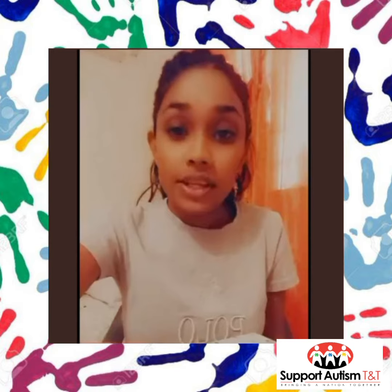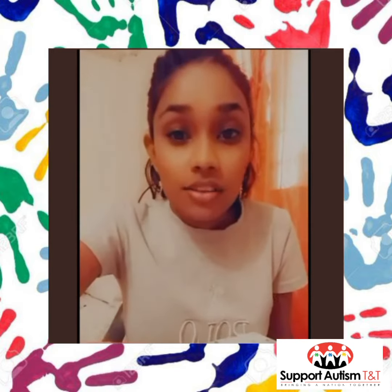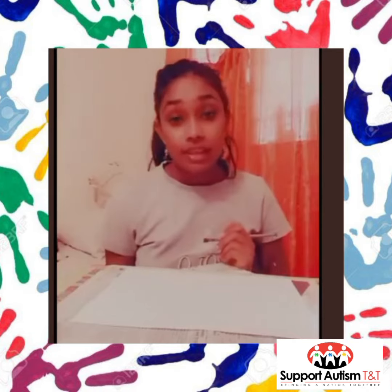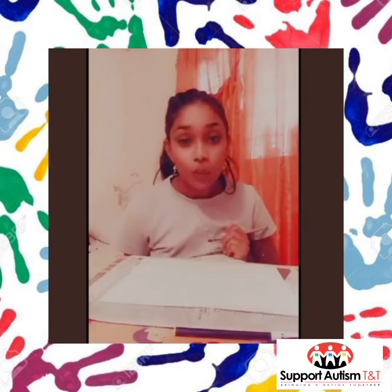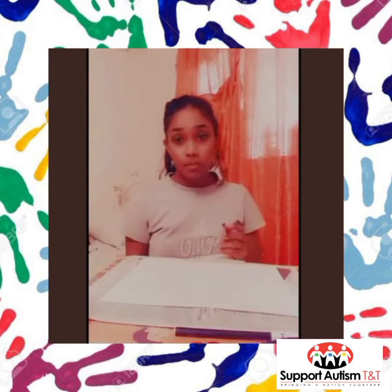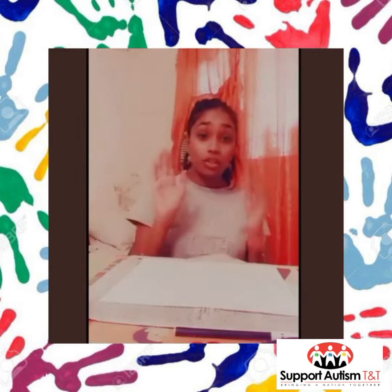And our word fish begins with the letter F, which makes a sound: F, F, F. Very good! So today I will be using blue paint to create Freddy the Fish — you can use any color paint that you like. So we're going to take our paintbrush